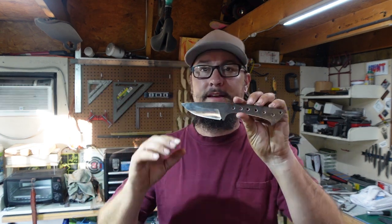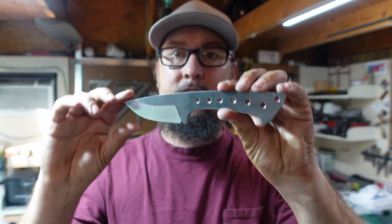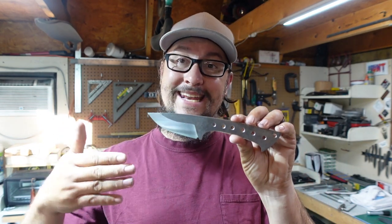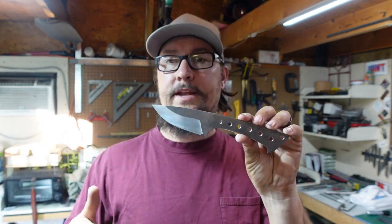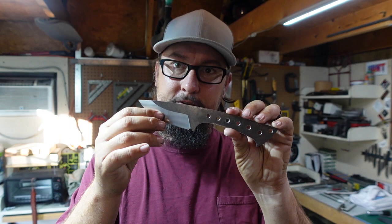What's up everybody, so in this episode we are going to be doing some finish work to this blade right here. This is the kind of spur-of-the-moment EDC that we decided to go ahead and start making on Friday's video. We're going to get our heat treat done, our temper done, get some finished grinds on the bevels, get some stuff hand sanded, and pretty much get this thing ready for handle scales.